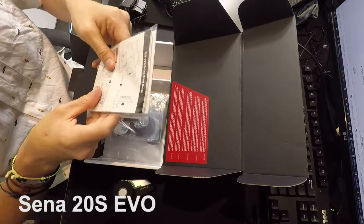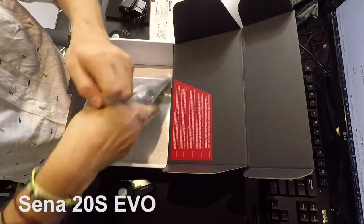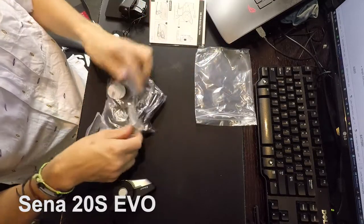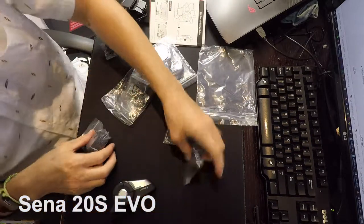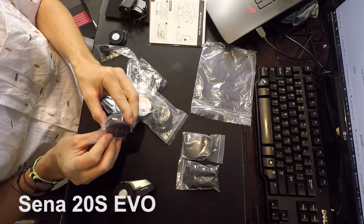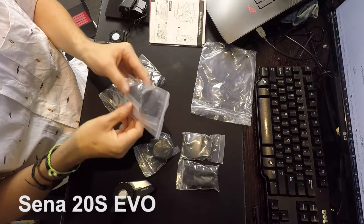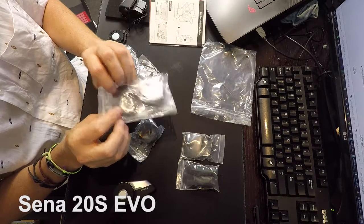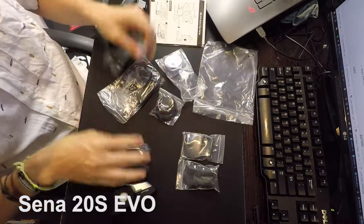We have a user's guide and quick reference guide — this is what I needed to know. All the little bits and pieces to make it work on my motorbike. They give us additional connection ways, additional microphone caps, different types of speaker covers, and also spacers and paddings for different thicknesses for different helmets. Those covers go around the end of the speakers to protect them.